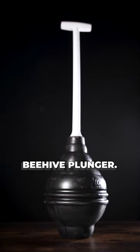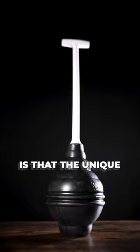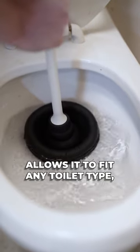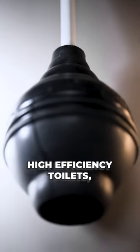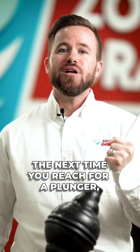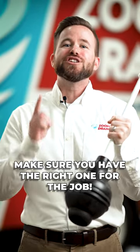Lastly, there's the beehive plunger. The benefit of this plunger is that the unique beehive-like shape allows it to fit any toilet type, whether it's a traditional toilet or newer high-efficiency toilets. So the next time you reach for a plunger, make sure you have the right one for the job.